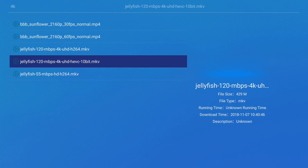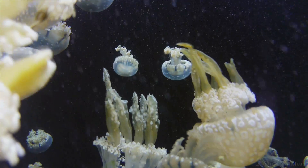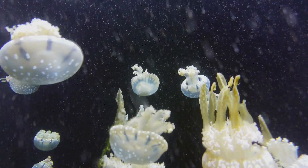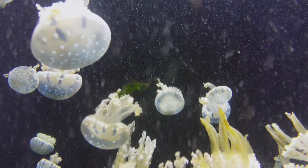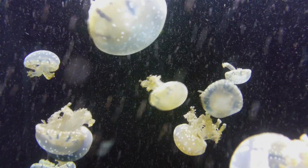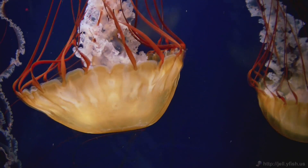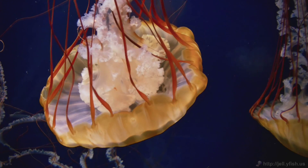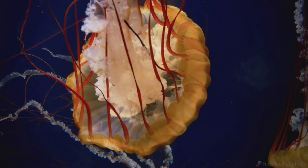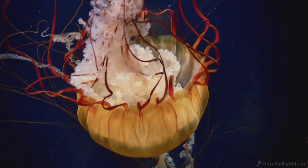I'm going to go ahead and test another 4K video — this is 120 megabits 4K UHD HEVC 10-bit MKV. Looks pretty smooth, no stuttering, no skipping. I've actually had really good luck with the RK3399 on files like this — it seems to handle them fine.